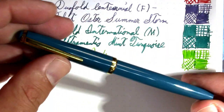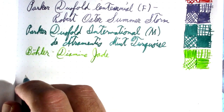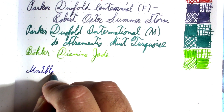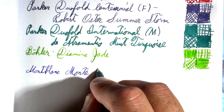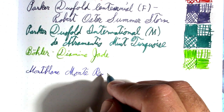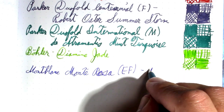Then we have a Mont Blanc Monterosa — I was writing a lot with this while I was traveling. I apologize, I said Monte Verde by mistake. This has an extra fine nib on it and the ink in it is Pelikan.